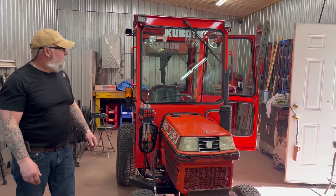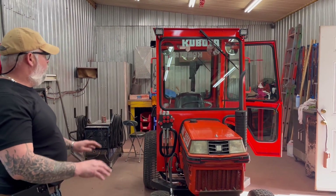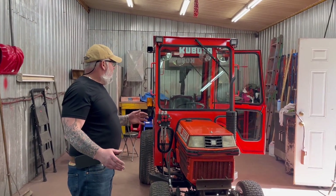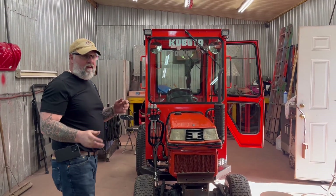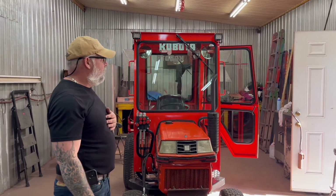And again, it's summertime now, so more than likely this fellow will probably remove his two doors. His tractor will be wide open on each side and he'll still have a roof over his head and all his accessories at his fingertips. I'm pretty sure he's going to be a happy camper.